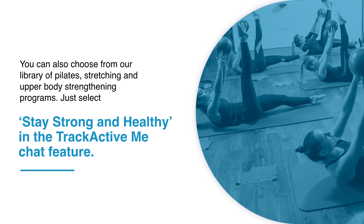Swimming and exercises that don't put pressure on the front of your knee are a good idea. You can also choose from our library of Pilates, stretching and upper body strengthening programs. Just select Stay Strong and Healthy in the TrackActive Me chat feature.